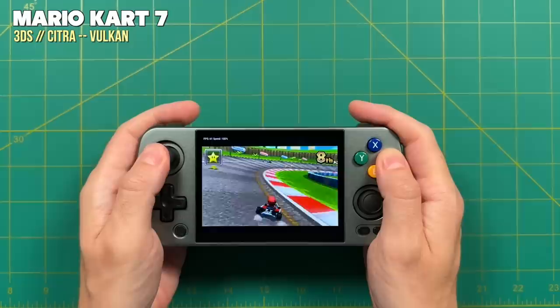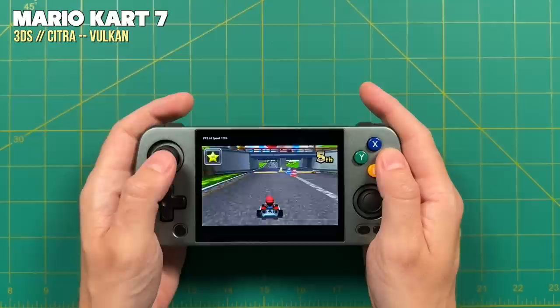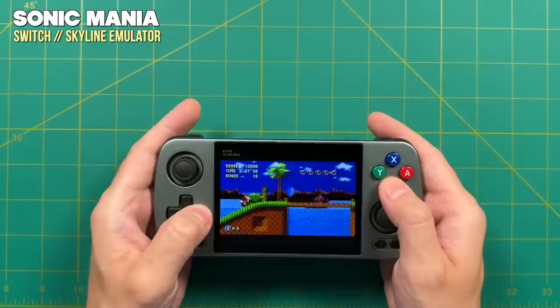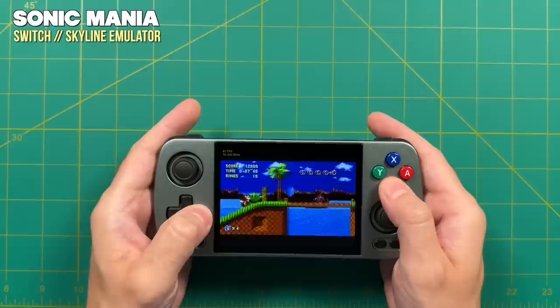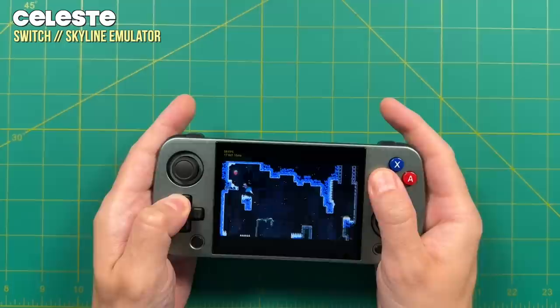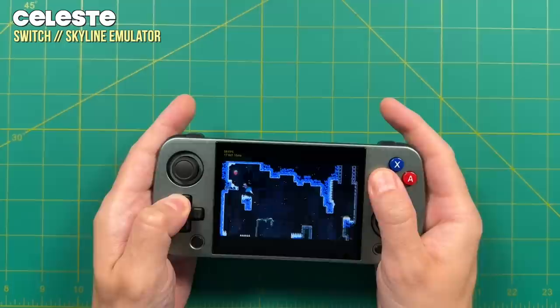There are a couple of other high-end systems that work relatively well as bonus systems. For Nintendo 3DS, some games play really well using the new Vulkan version of Citra — not an official release yet, but you can find it pinned in their Discord. You'll get similar results with the Skyline emulator for Nintendo Switch, which only really handles the most lightweight indie games. But there are some great ones like SteamWorld Dig 2 and Celeste that play at relatively full speed on this chipset.